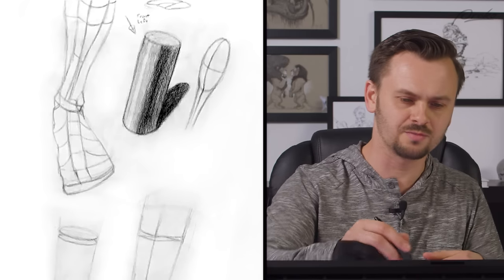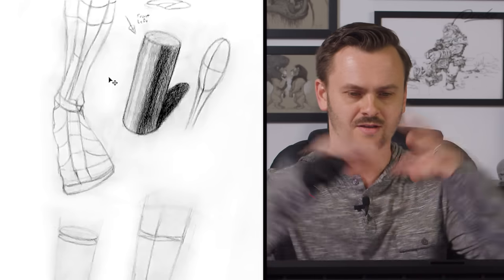You might say, 'I was doing that. I thought about the three-dimensional forms here - look at my primary forms, I thought about the three-dimensionality.' Yes, you did. Now, what I'm saying is you need to think of the secondary forms on top of that primary form.